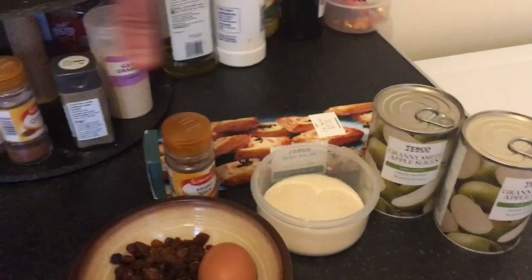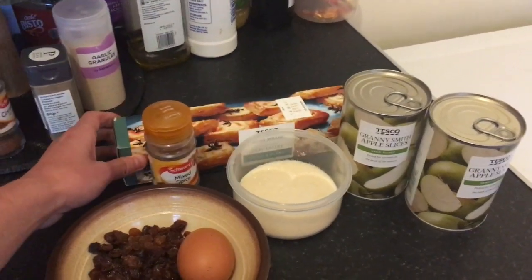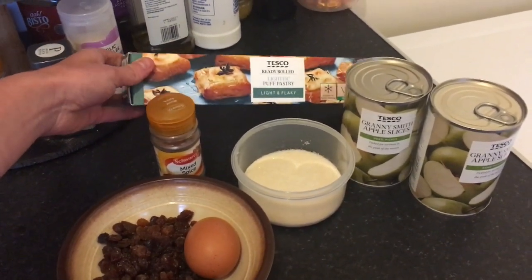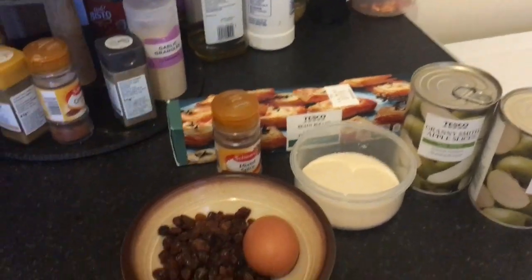All of those are long shelf life ingredients. This is the only shorter shelf life item — it's ready rolled puff pastry. This is the lighter, lower fat version; I normally get the fuller fat version but this is what they had in the shop. I buy this every week, genuinely every week.